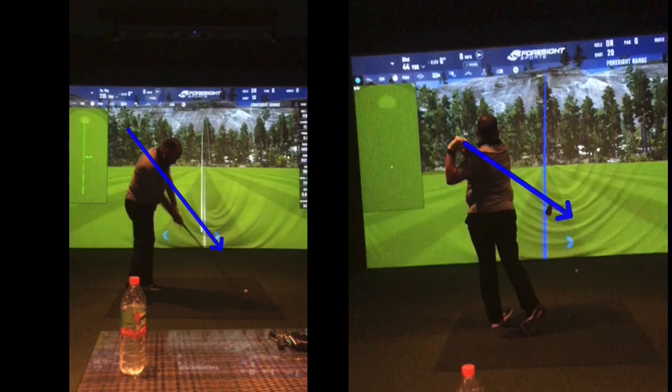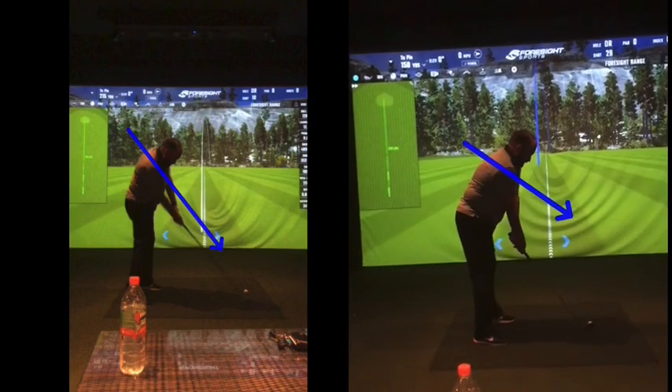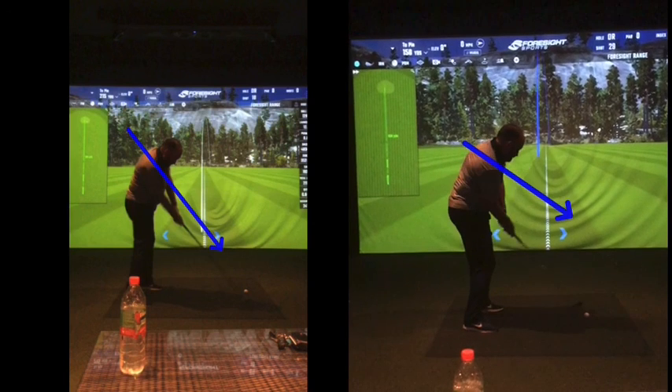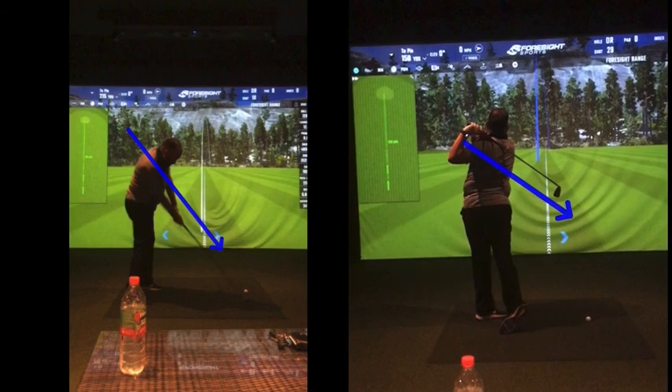I'd work on that wall drill. Get that sensation of working that club up the wall, kind of there and up. Your arms just fold up, then your body turns, and there's your club face. Makes sense? Very, very good.